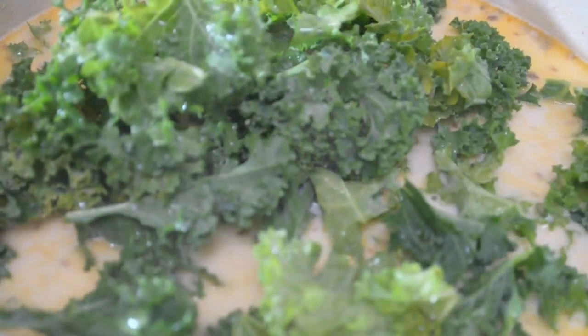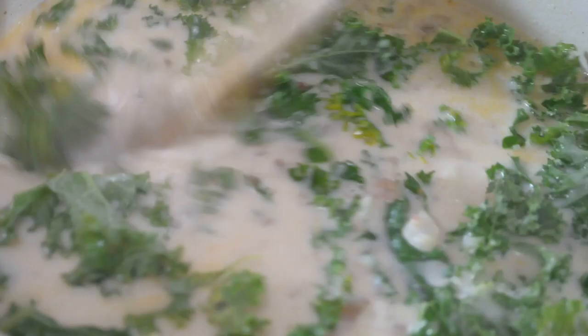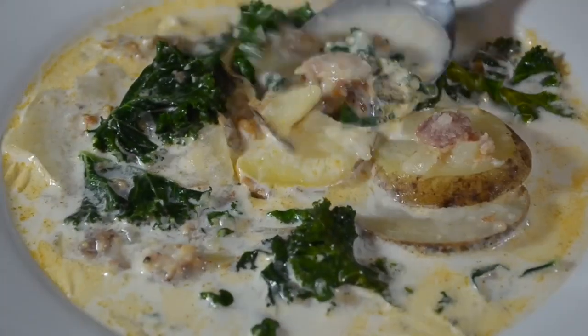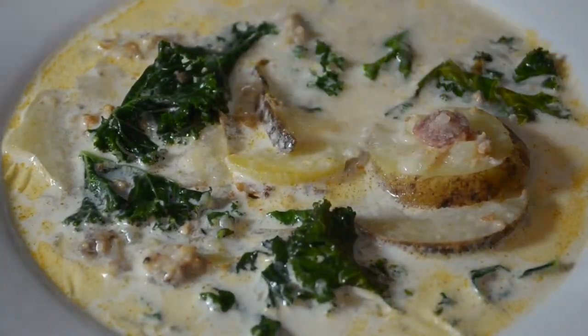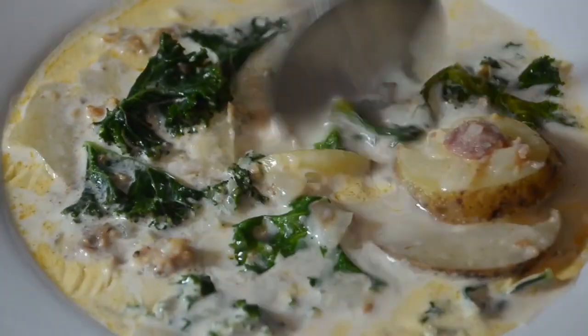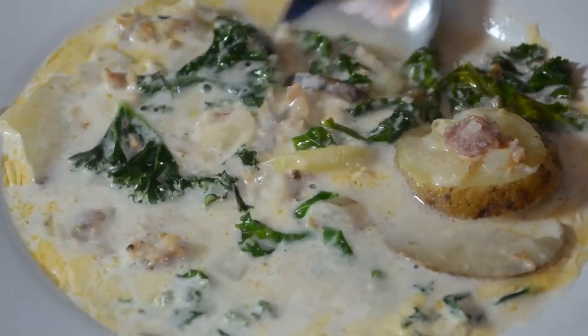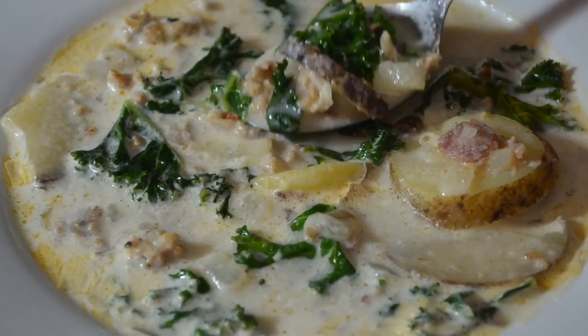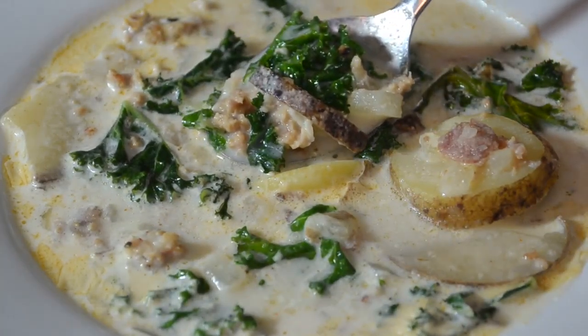This is when we throw in some nice chopped, washed, fresh kale. You can use kale or even Swiss chard — I've seen people use spinach, but I don't go with spinach because it breaks down too much. Kale is perfect for this soup. We're done — put it in a bowl and enjoy. This is an amazing Italian soup; you guys are going to love me for this recipe. It's pretty much just like the one from Olive Garden. Any recipes you guys would like to learn how to make, let me know. And as always, I hope you guys enjoy.